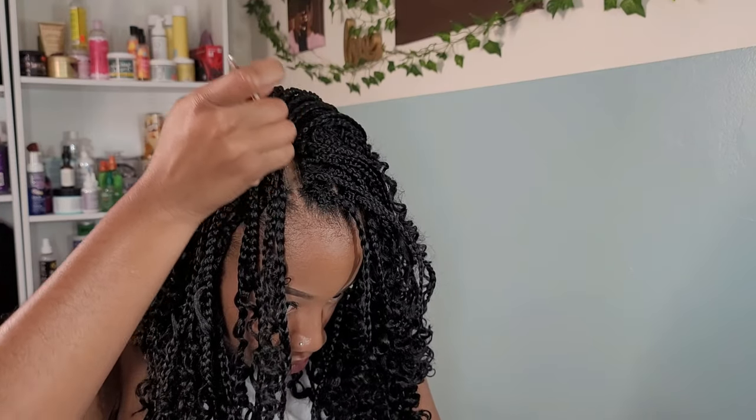I'm crocheting individual goddess braids to the front hairline just to give it that individual natural look. Now it's time to clean up this part. This part was so difficult, so I added a little bit of makeup and I'll go into further details after the reveal.